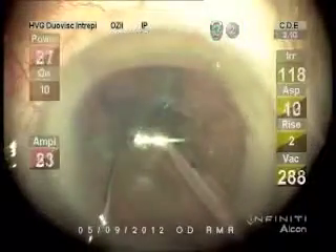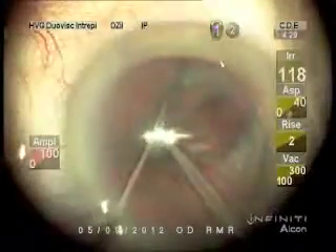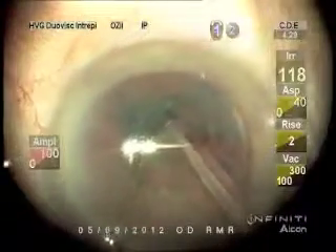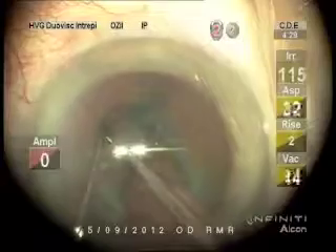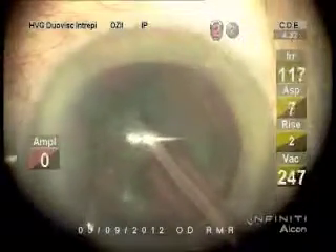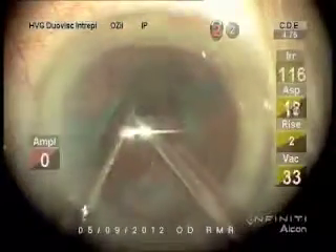I'd like to stop in the center for my fracturing. I'm going to break away segments.